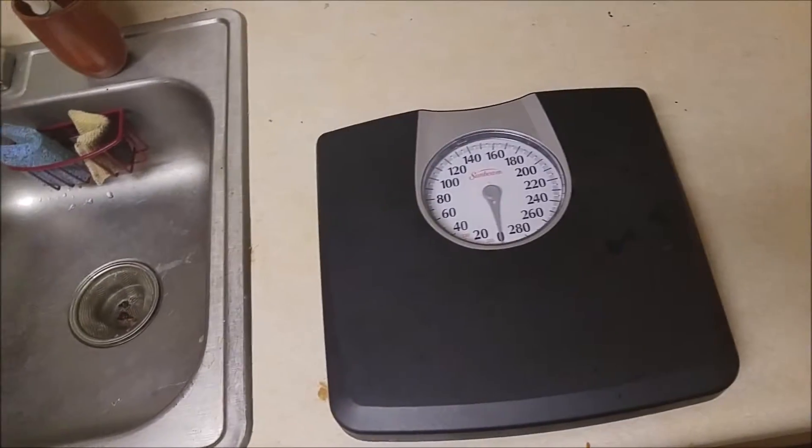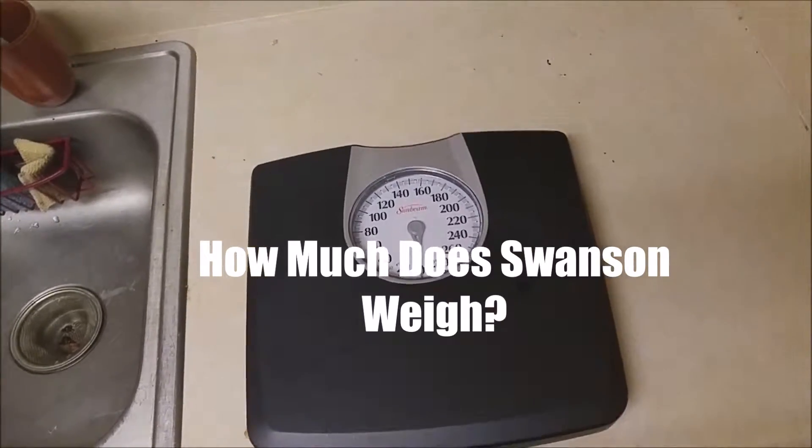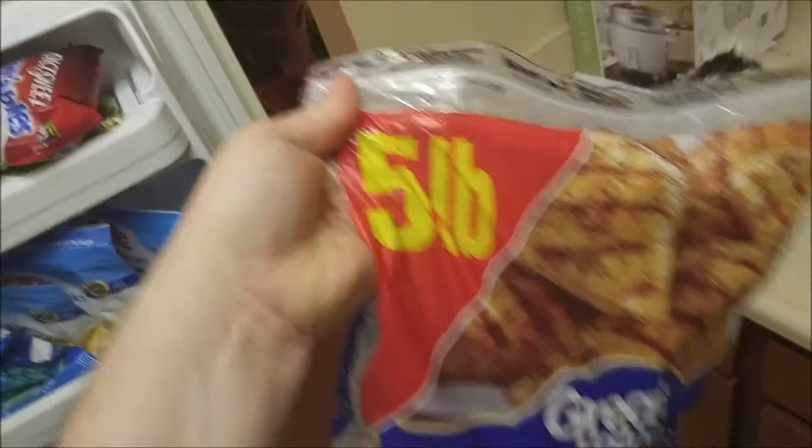Alright, so I've got a brand new scale. How much does Swanson weigh? Swanson's here, along with some dirty dishes and a rice cooker. A five pound bag of chicken.